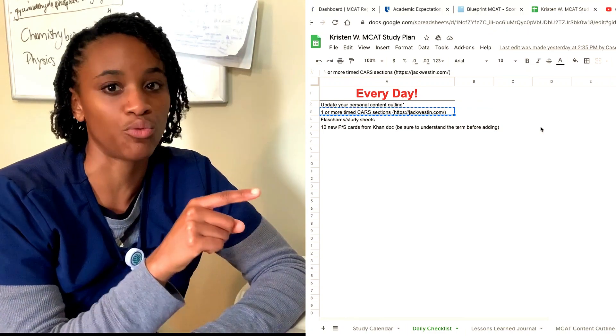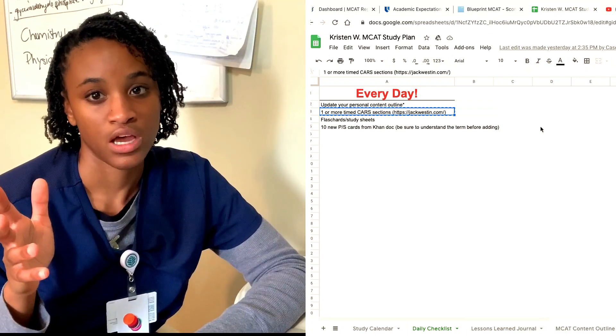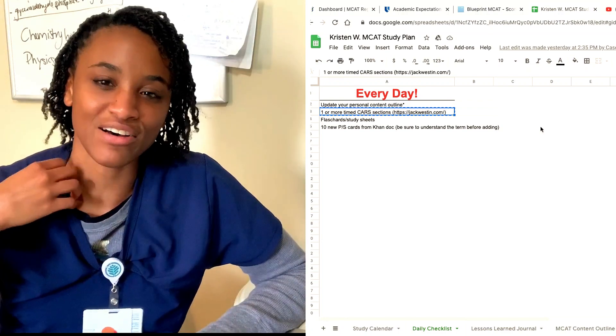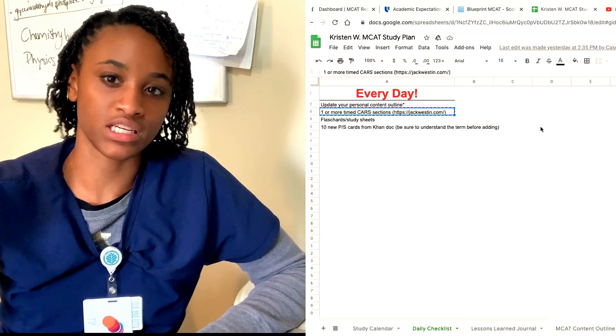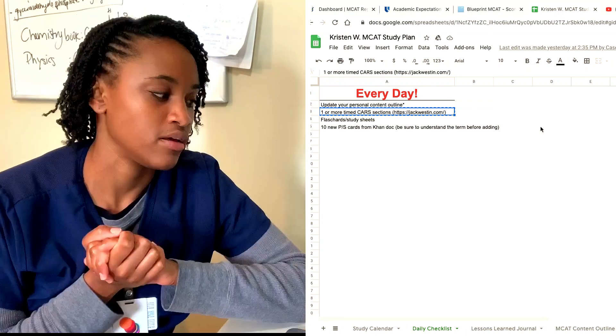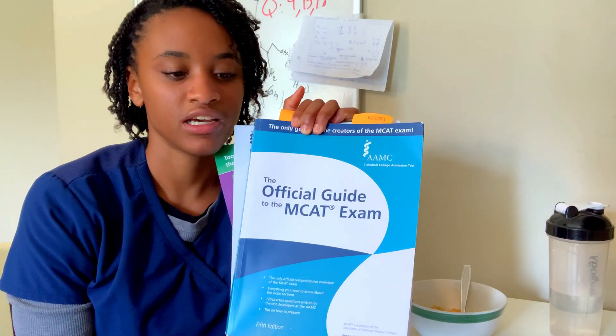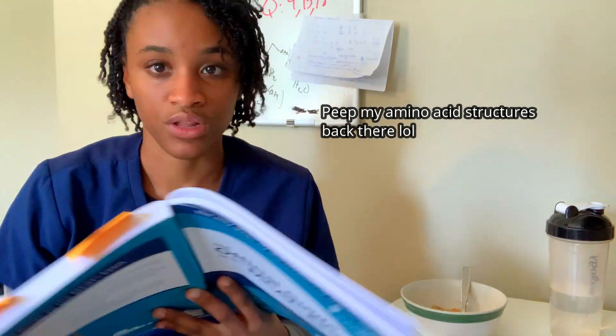Those flash cards actually correlate with the next thing I do every day: going over my psych/social terms that I don't understand or I'm not familiar with. I'll also be inserting a link to the psych/social 300-page Khan Academy document that I'm sure a lot of people have heard about — I'll include that in the description as a resource for you. Another important thing good to use when studying for the MCAT is the Official Guide to the MCAT Exam — it gives you the things you have to know for the MCAT.